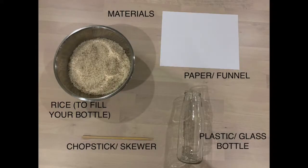For this experiment you will need an empty glass or plastic bottle, enough dry rice to fill that bottle, a chopstick or skewer, and a piece of white paper or a funnel if you have one.